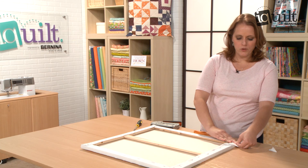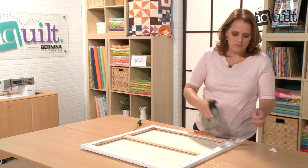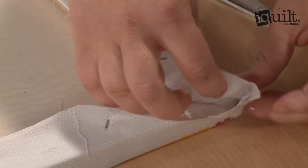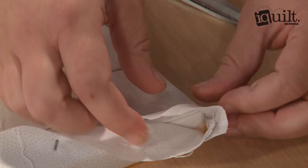Then you take this bottom edge and pull it tight — pull it up and tight — and take your staple gun and staple it. Then take this little bit, give it a little pinch, and you're going to make a little fold down like this, just so it's like a little miter.